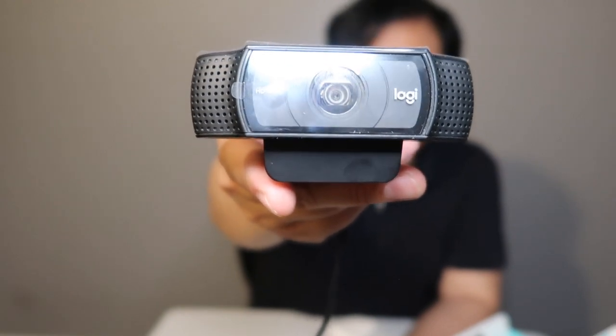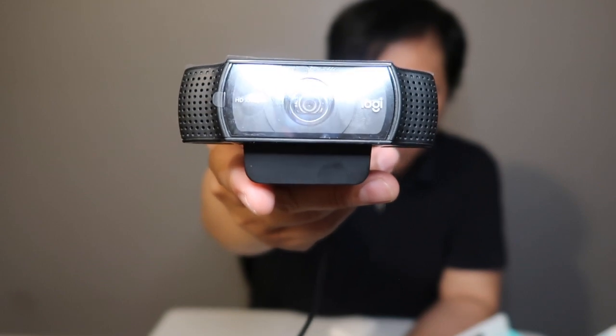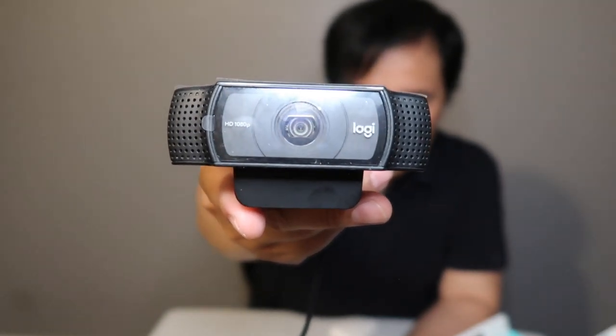It has HD autofocus, which is great because it auto-focuses. And light correction delivers high depth, sharp and clear video. I think I tried it once, but it wasn't compatible with my Mac because the version was too low. It has HD autofocus and light correction that deliver high depth, sharp and clear image.